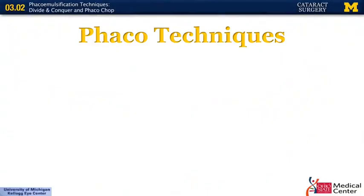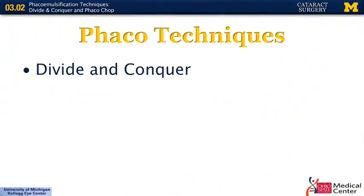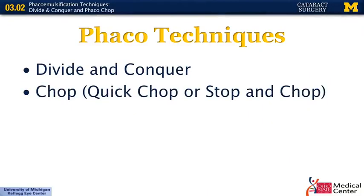This lecture will be regarding phaco techniques. We're going to go over both divide and conquer along with the chopping technique. Chop can be referred to in different ways — some people use the terminology quick chop or stop and chop. There's also a distinction between horizontal chopping and vertical chopping. We will go over all these things today.